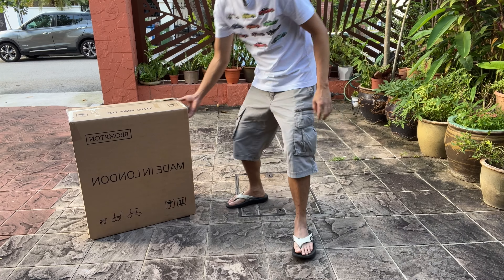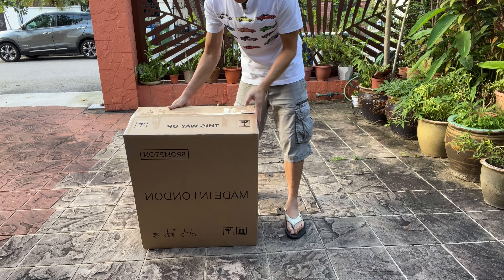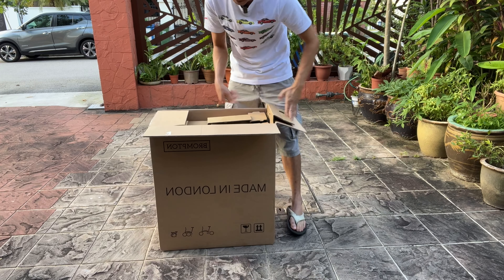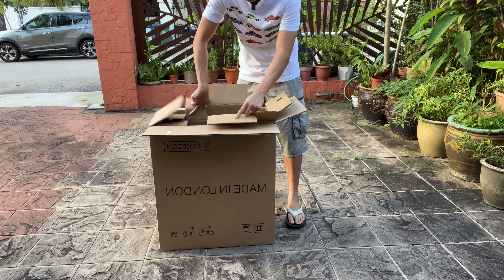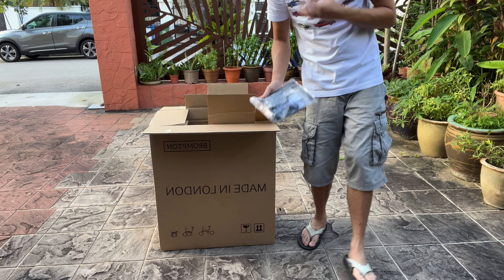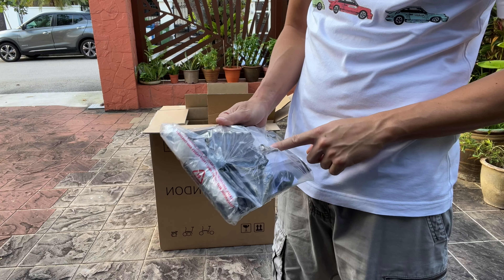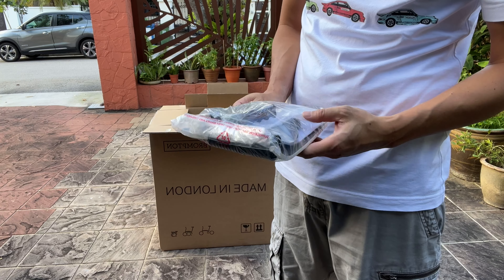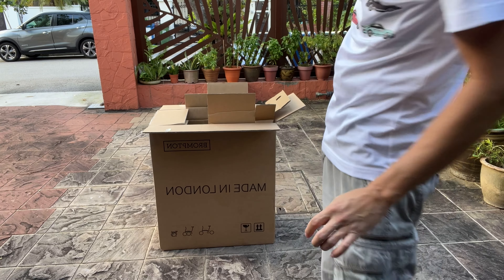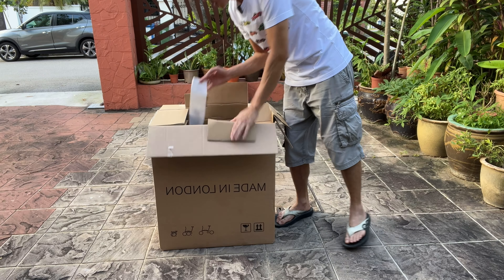Now that we have a good angle of me doing the unboxing, I'm just going to remove it from the box. That's the additional package that comes together with the box. The pedal is actually inside, and I'm not sure at what point I remove the pedal — but yes, I actually did not take the pedal out as yet.